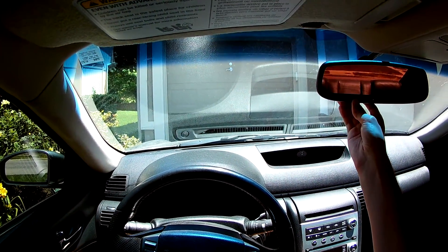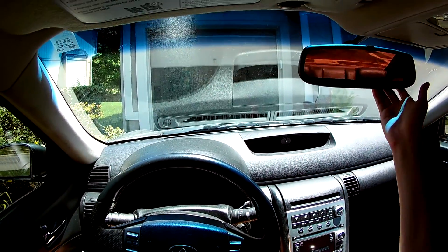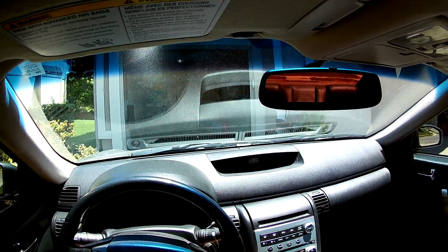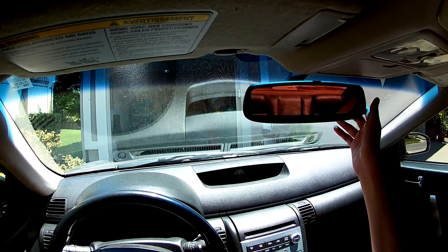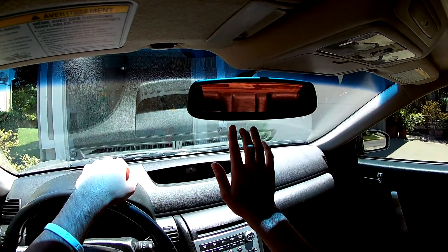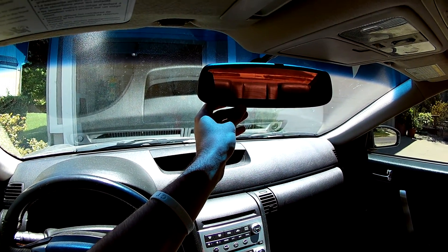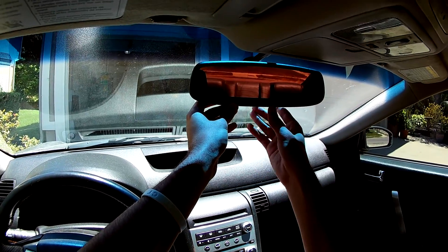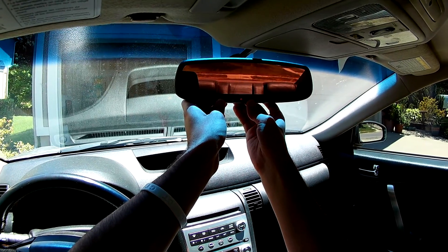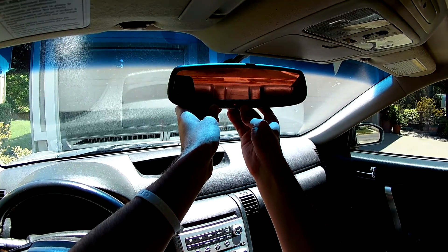I'll be showing you how to hook up your HomeLink mirror to your garage door opener. First, you're going to want to clear the codes on your HomeLink. To do that, there are three buttons — three little house-button-looking things. Hold down the far left one and the far right one at the same time. The red light is on right now, and you'll know the codes are cleared when it starts blinking.